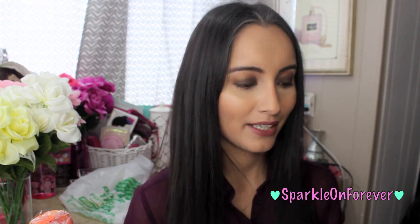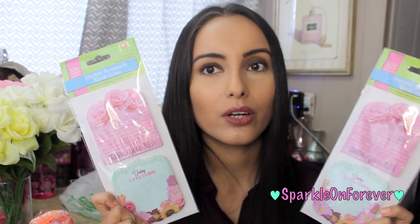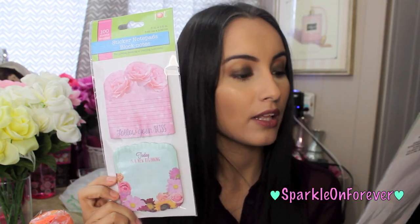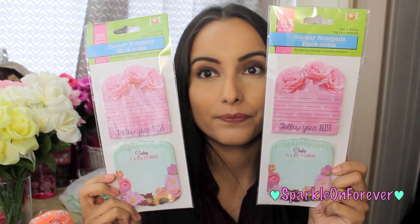I finally found these sticker notepads — I was so excited. They are so beautiful and so my style. The top one says 'follow your bliss' and the bottom one says 'today is a new beginning.' It says perfect for labeling, indexing, or everyday reminders, and it comes with a hundred sheets. Oh my gosh, I die.